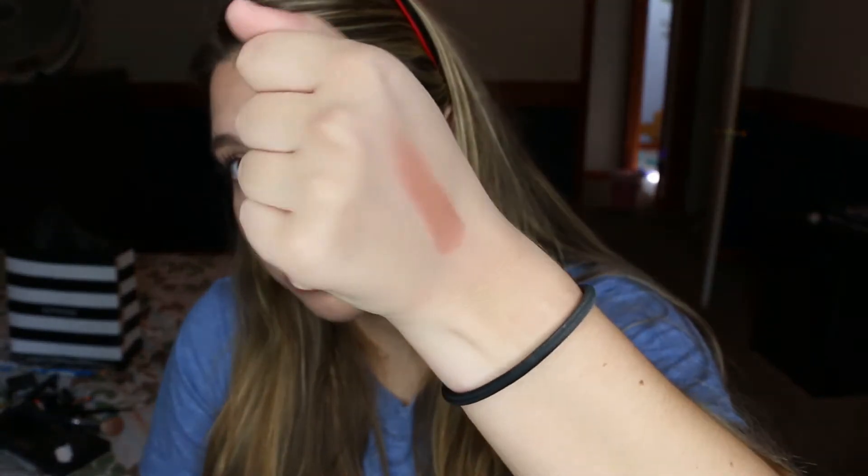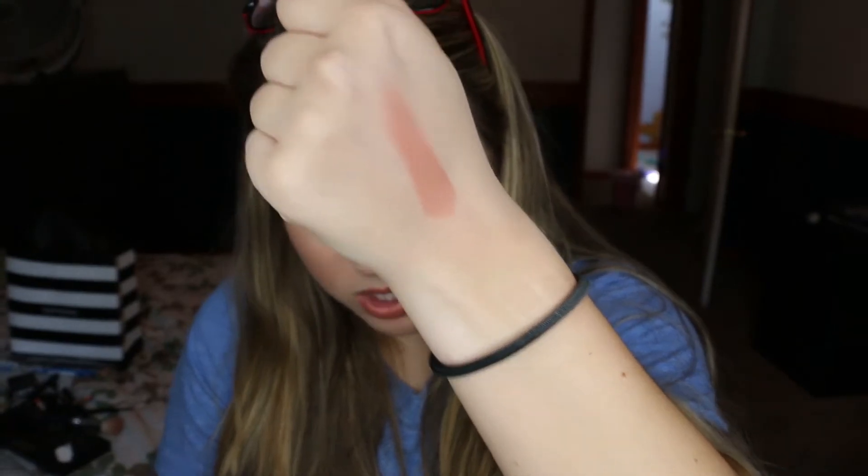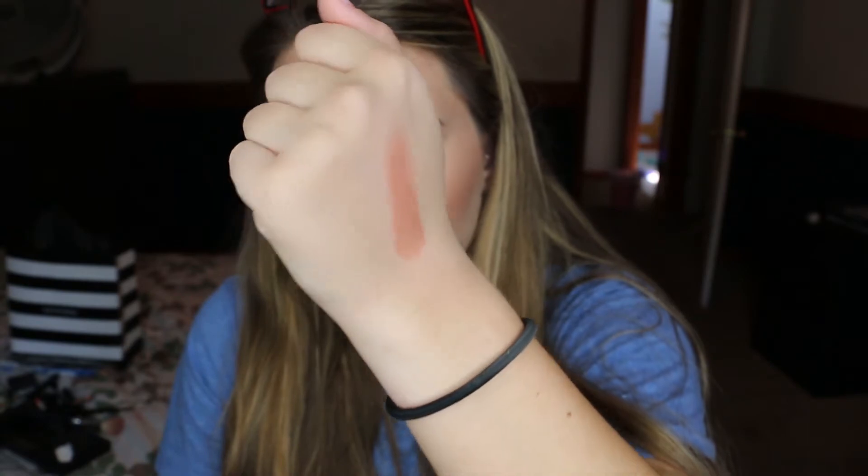The next shade I'll be swatching is Amaretto, and this is a mineral blush. It goes on super smooth and I'm actually wearing it right now — I don't have any foundation on, just bronzer and then this blush and then Prosecco Pop on top, and I think it looks really nice. This would be great for an everyday blush if you didn't want something too brightening and you just wanted a really nice appearance on the skin.